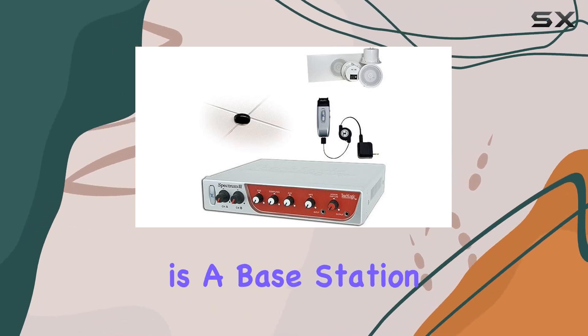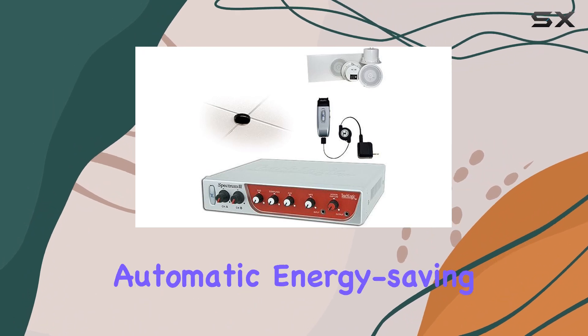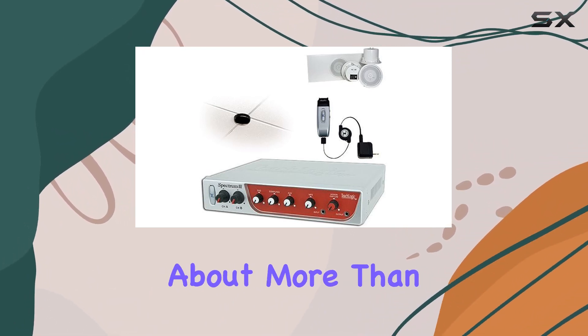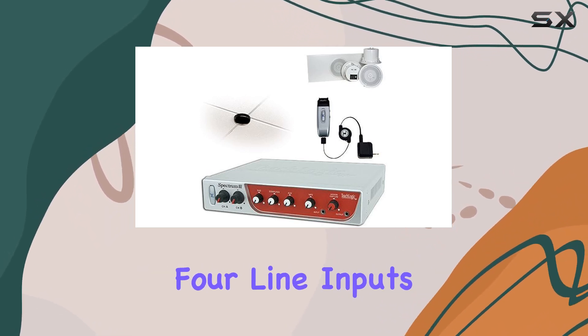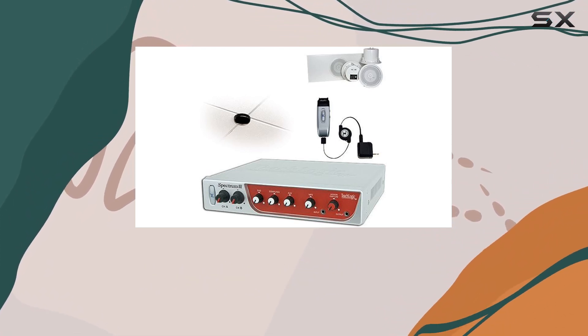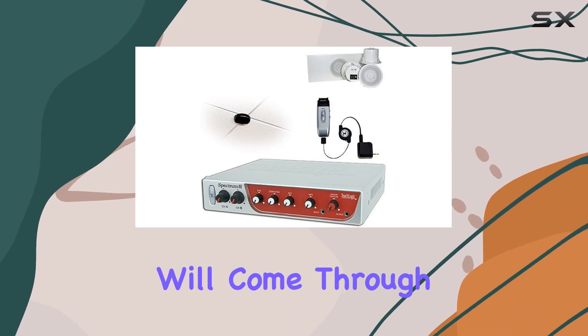At the heart of this system is a base station equipped with a robust 100-watt amplifier mixer featuring an automatic energy-saving sleep mode. But this setup is about more than just power — it's about precision. With two infrared microphone receivers for line inputs, lesson capture output, ALD output, intercom page pass-through, and a digital feedback guard (DFG), your voice will come through crystal clear.